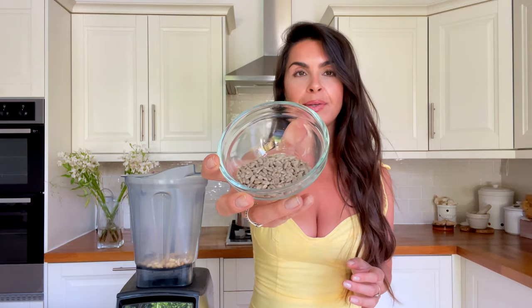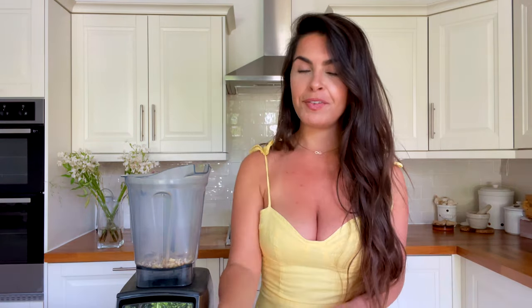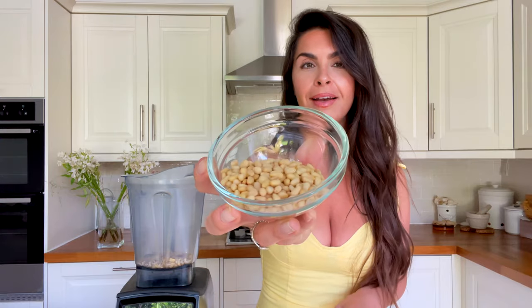Let's get straight into it — remember to hit that subscribe button! We're going to make the Caesar salad dressing first. You're going to need a blender. You need 45 grams of soaked cashews — try to soak them for up to four to six hours, it just softens them. But if you've forgotten to do so, which I do so many times, it's fine — you just need to let the blender blend for a little bit longer. Pop your cashews in the blender, then add 30 grams of sunflower seeds and 50 grams of pine nuts.